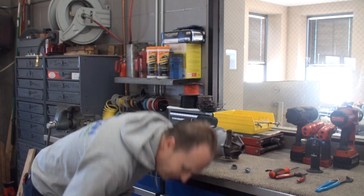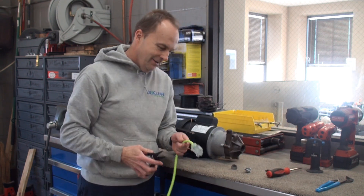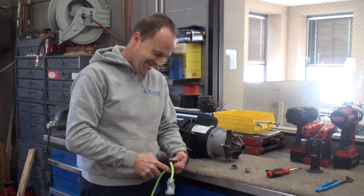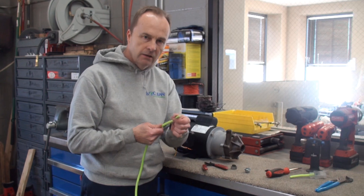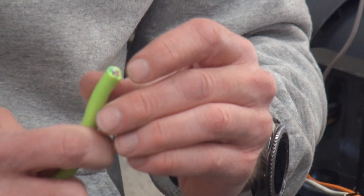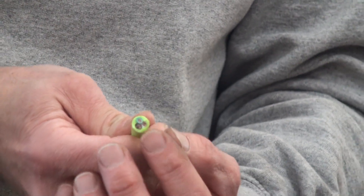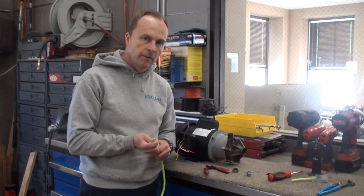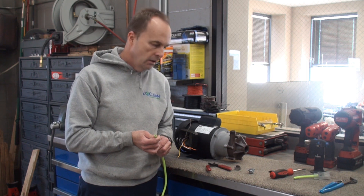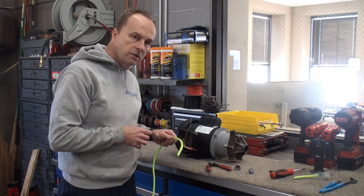This is the side that plugs into the wall. What we're going to do is cut the other end off. Now we've lost our end. You can see we've got an insulating outer jacket, and in the center are three wires: green — that's our ground wire — and black and white, which are called our line wires. That's where our AC voltage comes from. We'll trim off the outer jacket about eight inches or so.